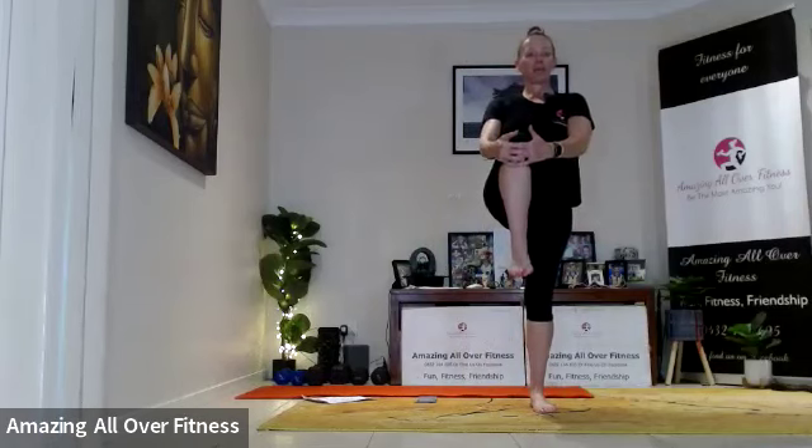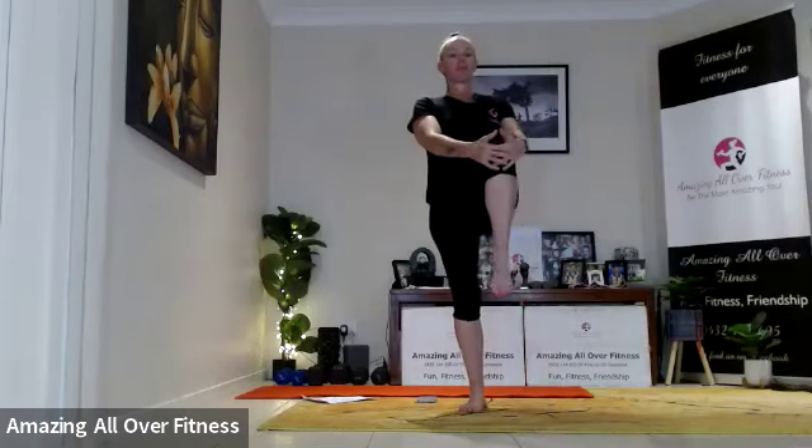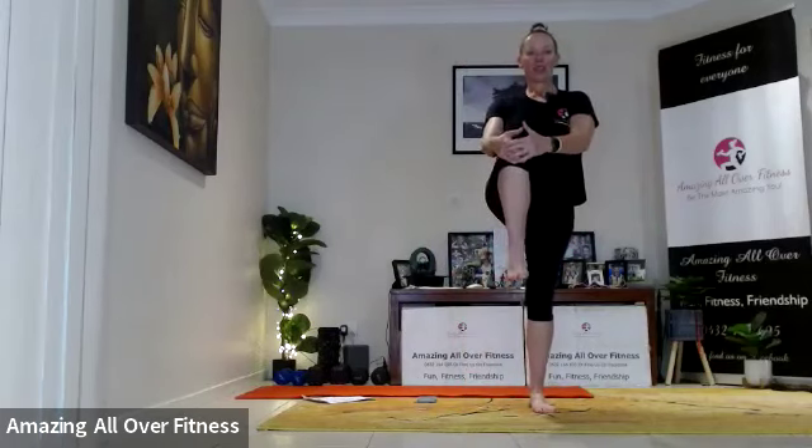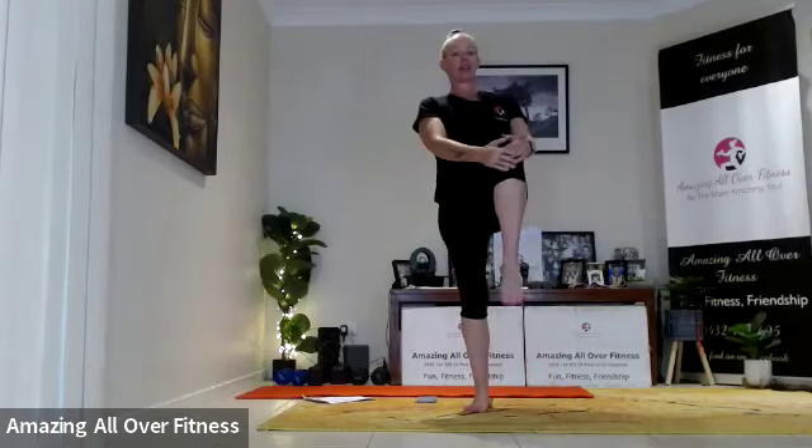Four more here. Two. Great — okay, let's take it opposite arm, opposite knee. Squeeze up nice.